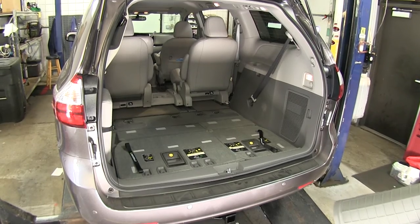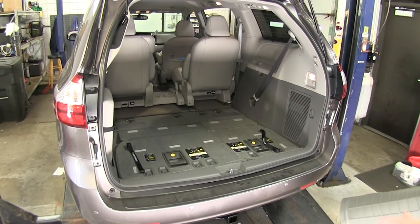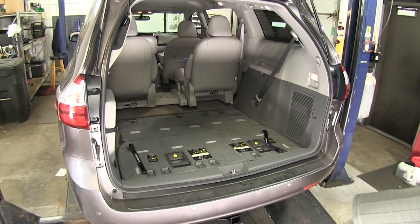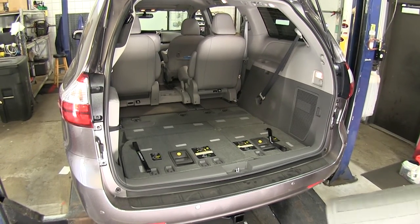This cargo aligner is designed to work in the back of your vehicle with the seats in their stowed position. This makes a great accessory for your vehicle if you want to put something in the back and not mess up the back side of your seats.